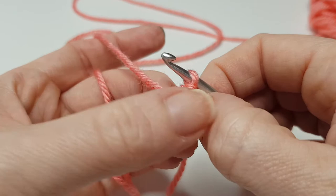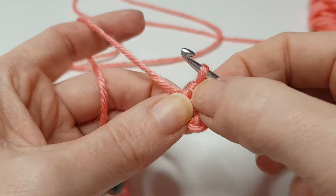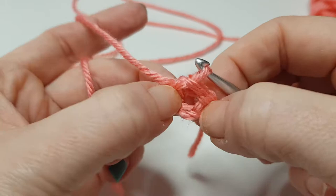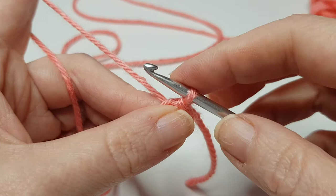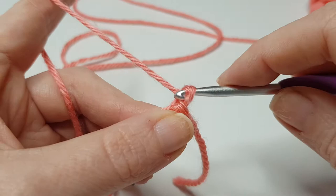We are going to be working into the center of this circle. If you struggle to find your stitches, you could always pop a stitch marker in so you know where you're working to. Sometimes people think this is the center here by the slip knot, but you want to work into this bit here.